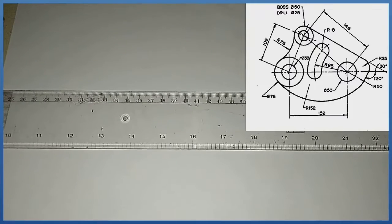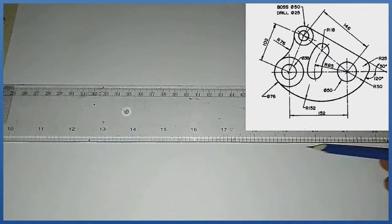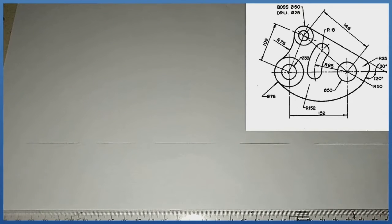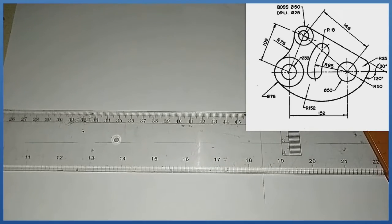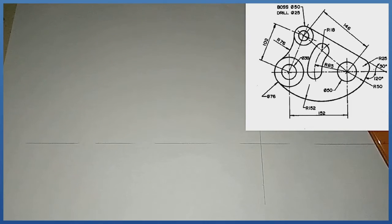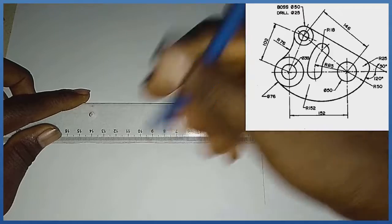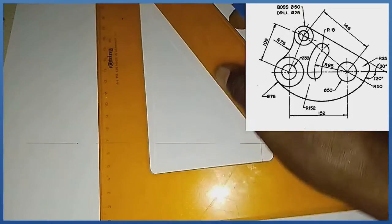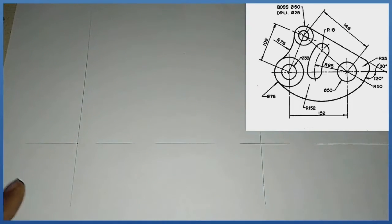Solving this problem, the first thing I produce is a center line — the 10th line — in this manner. After that, I produce a vertical line. The vertical line will be separated by a distance of 152, from here down to this mark of 152. So I have my vertical line right here.